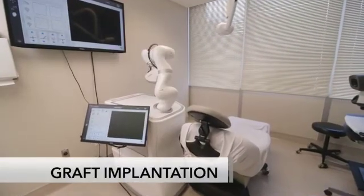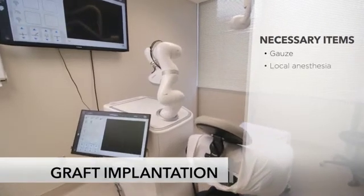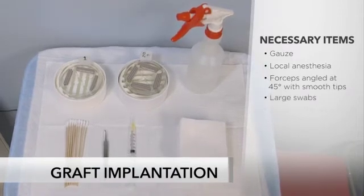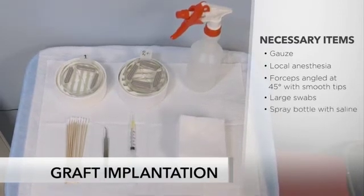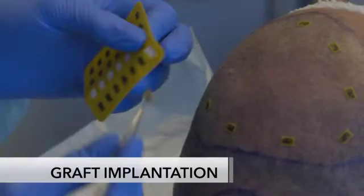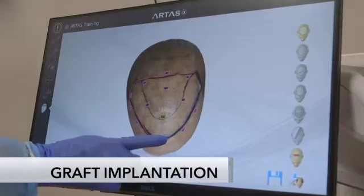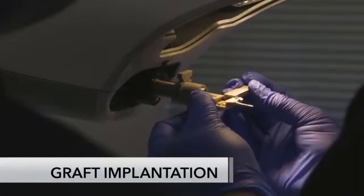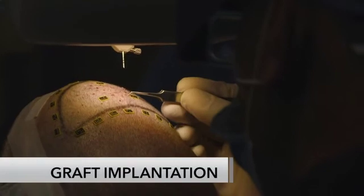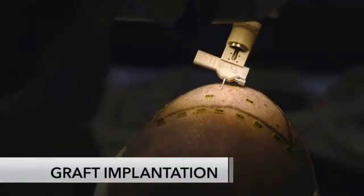The procedure room for implantation is set up with procedure stands containing gauze, local anesthesia, forceps angled at 45 degrees with smooth tips, large swabs, and a spray bottle with saline. The ARTIS IX system uses fiducials to deliver precise and accurate incisions and graft placements simultaneously based on the ARTIS Hair Studio plan. During implantation, a clinician may gently adjust grafts as needed while the system continues to implant the harvested grafts.